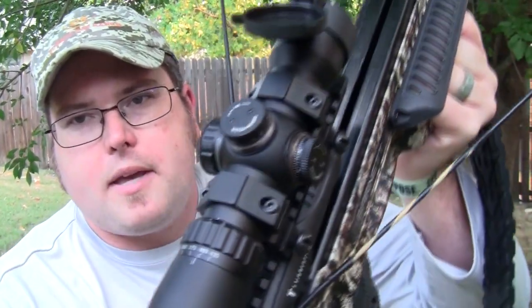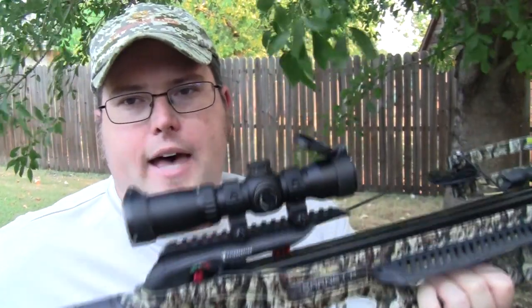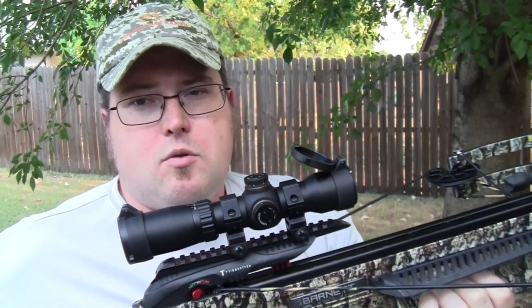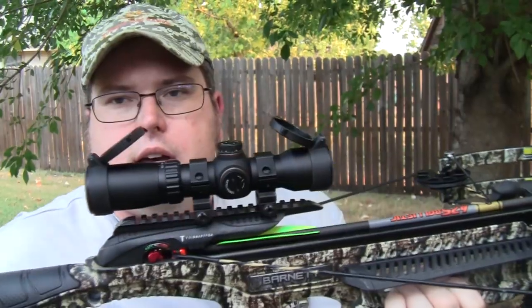It also has this cool feature where you can do your FPS adjustments based on magnification. It's adjustable from 300 to 425 feet per second, so you can dial in the variable adjustment for your crossbow's speed. If you're shooting a lower-end crossbow that's not as fast — maybe 380 to 400 feet per second — that's fine, you can just dial it in. I've been very pleased with this so far. I'm going to load up the bolt into the crossbow.